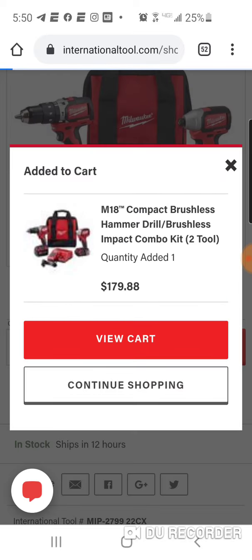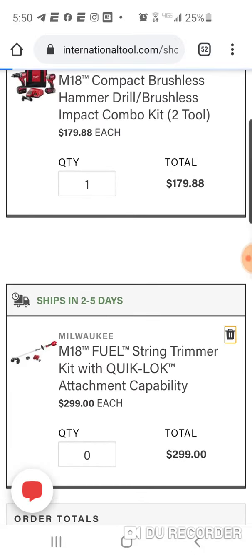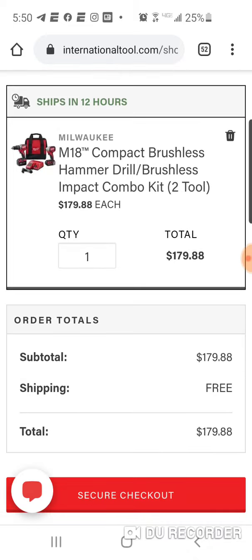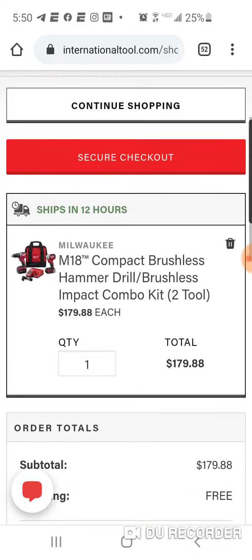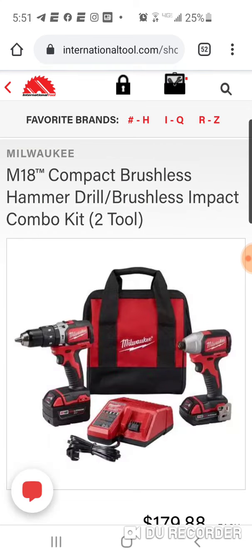Let's view the cart here — yeah, free shipping people. $179, that's a great brushless kit: impact, hammer drill, a four and a two amp hour battery — six amp hours total for $179. Great deal, we'll catch you on the flip.